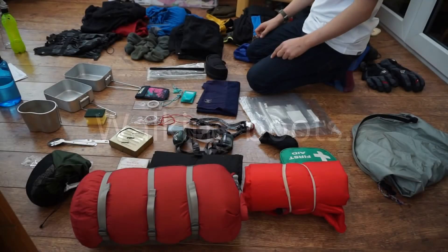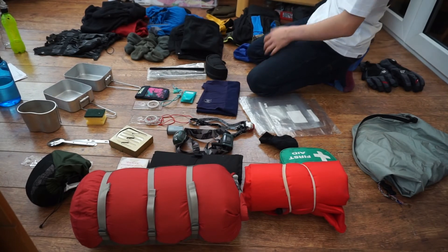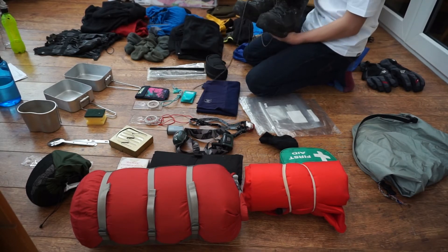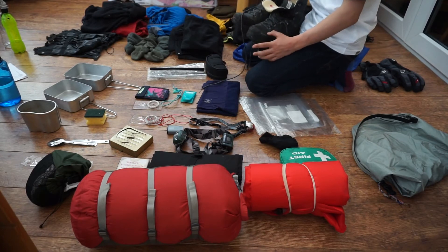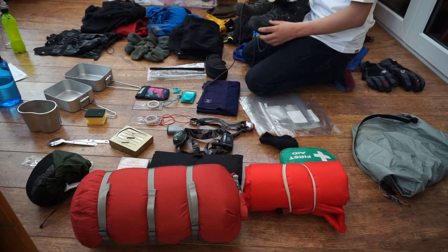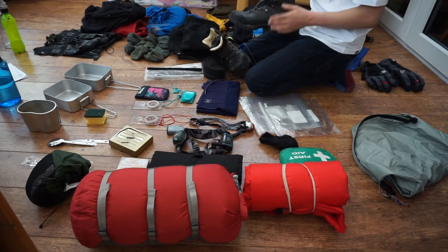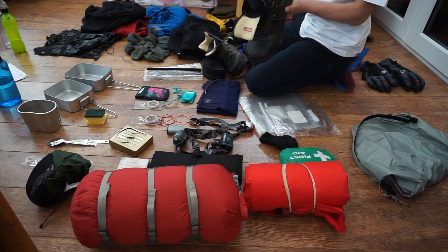Walking boots — essential, can't go anywhere without them. Here I have a pair of Mammut winter boots. These are quite expensive so I don't recommend getting these if this is just going to be a one-off thing like the bronze D of E. But these are the boots I use regularly — they're really good, really warm, they're Gore-Tex on the inside to keep your feet dry, and leather on the outside with some suede on the tongue.